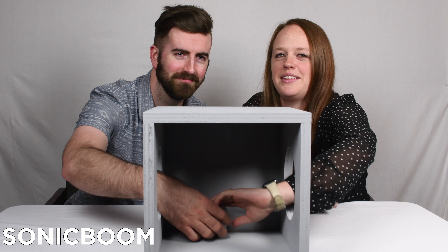All right, here we go. Just dive right in here. Oh, just give us one. Yes, I do. One, two, three — Sonic Boom!